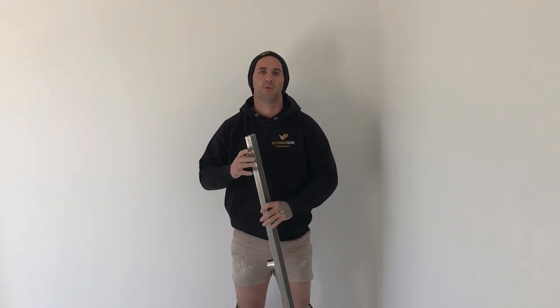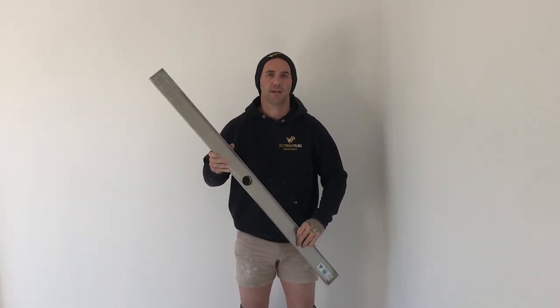G'day guys, in today's video we're showing you one of the ways to install a channel grate in a tiled shower. Let's go.